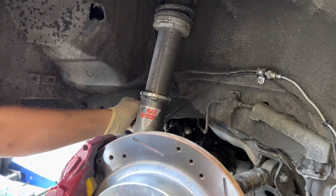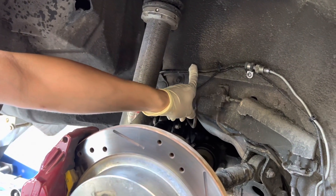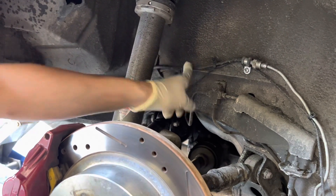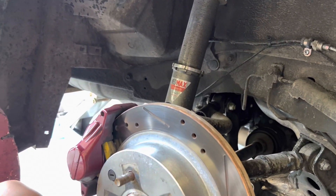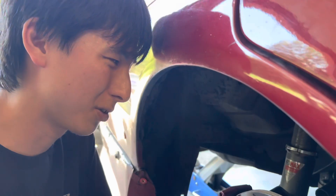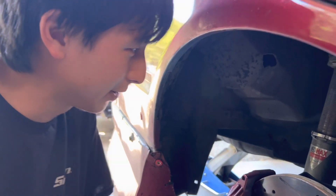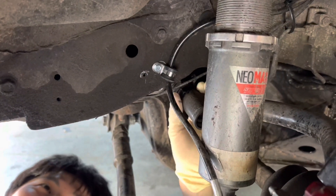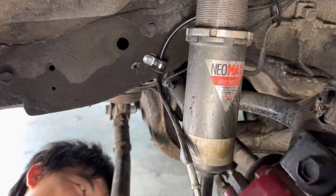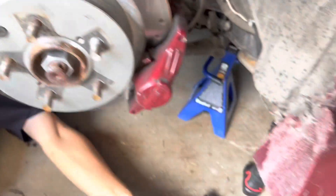This gets kind of loose so I'm gonna put brackets there so it holds. I think I'm gonna bleed the brakes one more time — it feels a little loose. We're gonna do that anyway, then tighten that down and check everything.